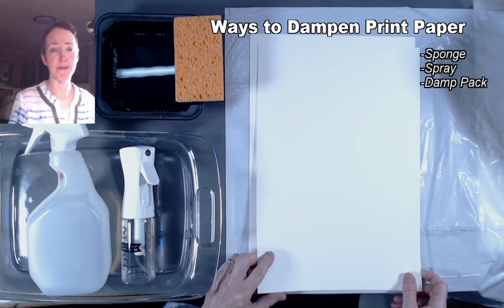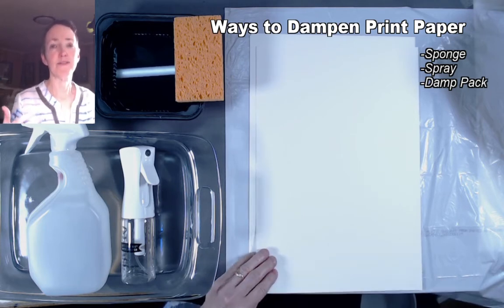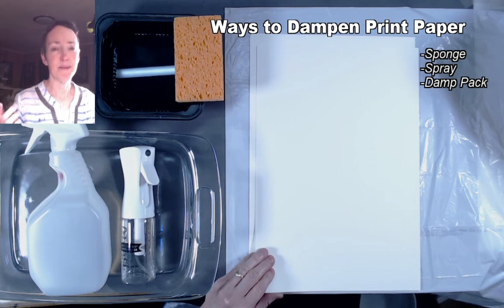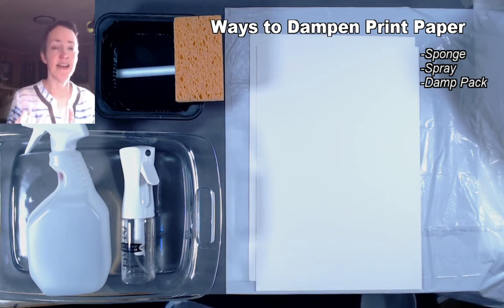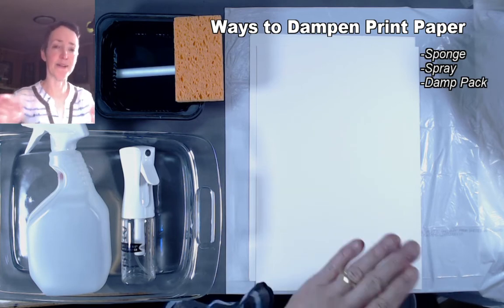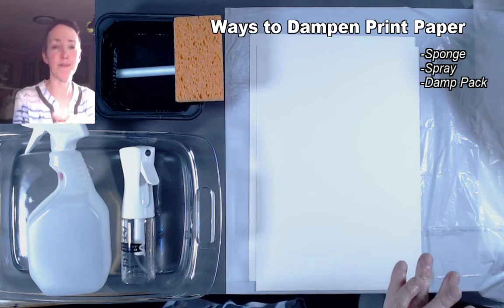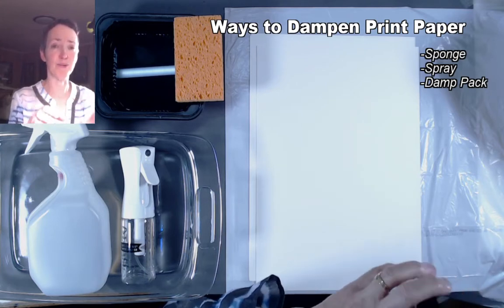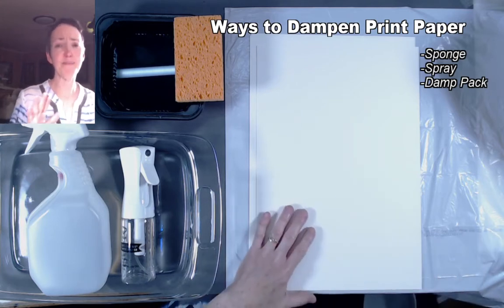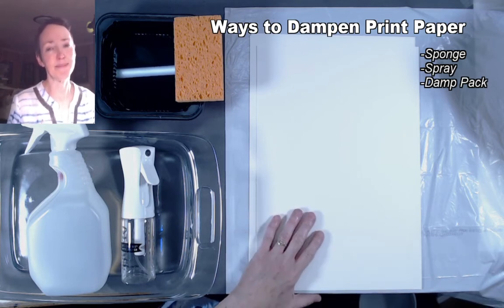When you order papers in a catalog or go into an art supply store, they can tell you whether the paper has been heavily sized. Watercolor paper is very heavily sized — it has glue inside the fibers but also an external coating of glue so that watercolors sit on top of the paper longer and don't absorb in so quickly. That's maybe too heavily sized for our purposes — we want paper that's medium sized.